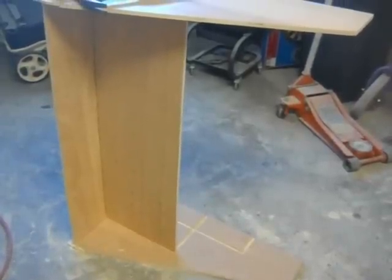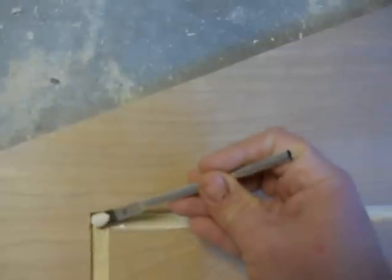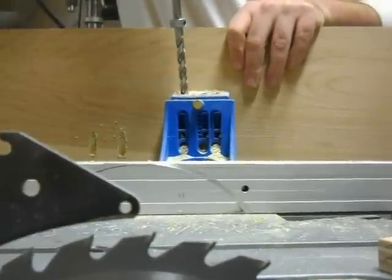Now I'm just going to cut out my shelf and assemble and glue these together. Now I'm just adding Kreg jig cuts for a little bit of extra support.